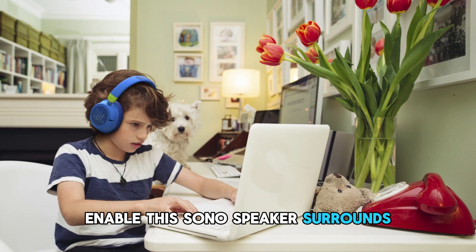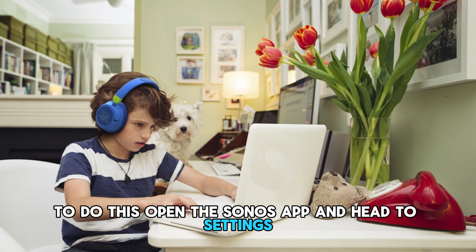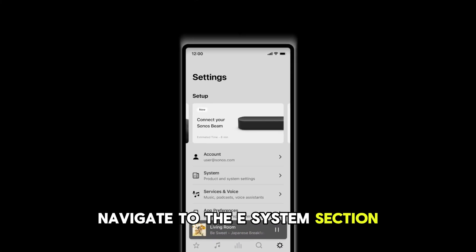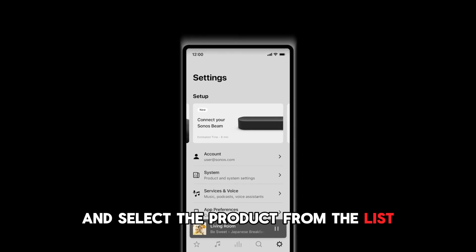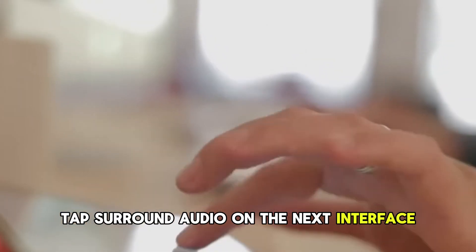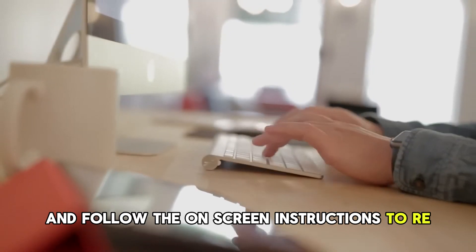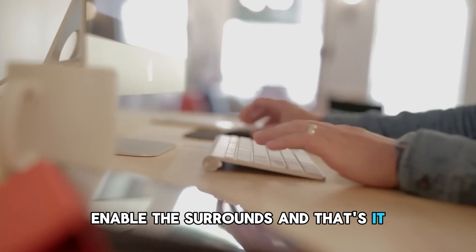Enable the Sonos speaker surrounds. To do this, open the Sonos app and head to Settings. Navigate to the System section and select the product from the list. Tap Surround Audio on the next interface and follow the on-screen instructions to re-enable the surrounds.